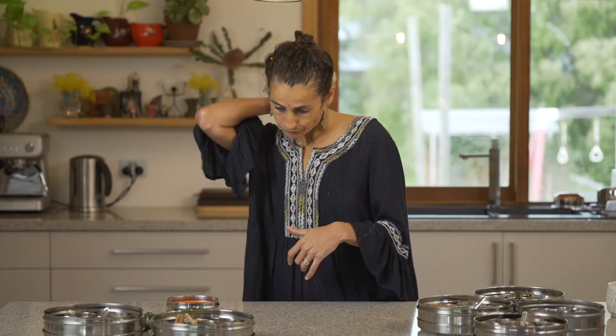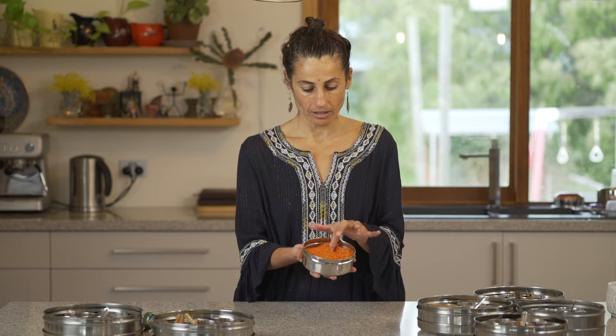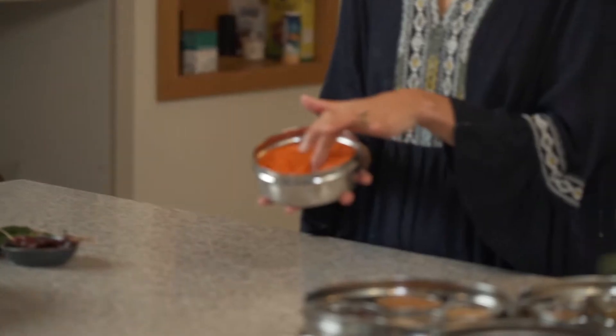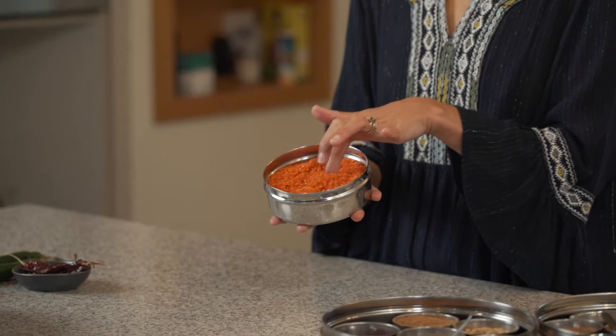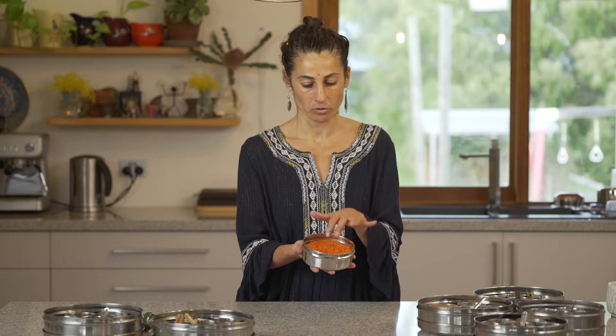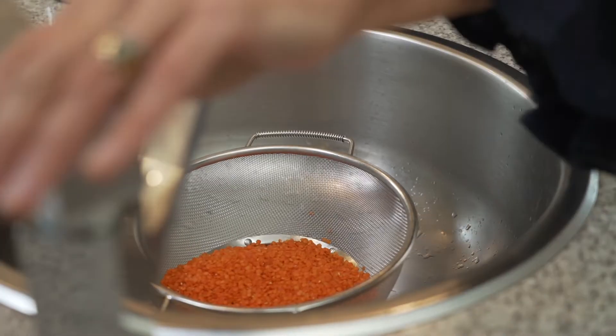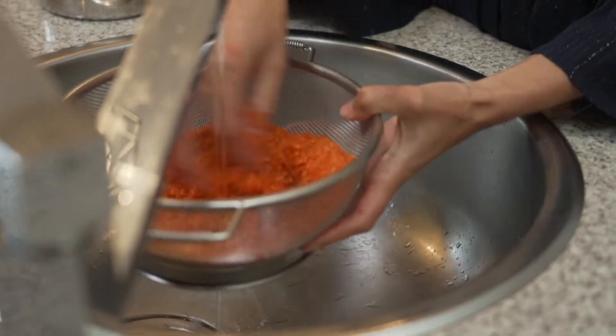We're going to start with our split red lentils. You can see how soft they are. Because they're so soft, we're actually not going to soak them at all. We're just going to give them a good rinse and a drain. This is a cup and a third of red lentils.